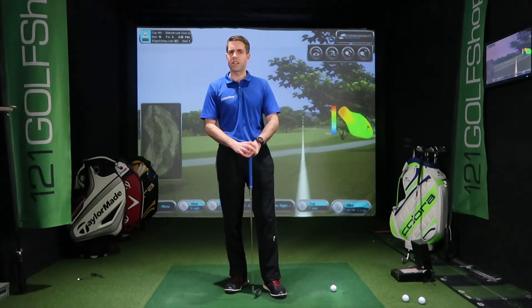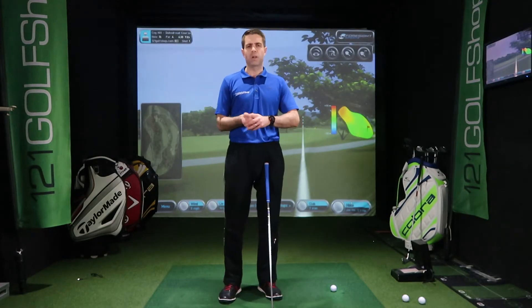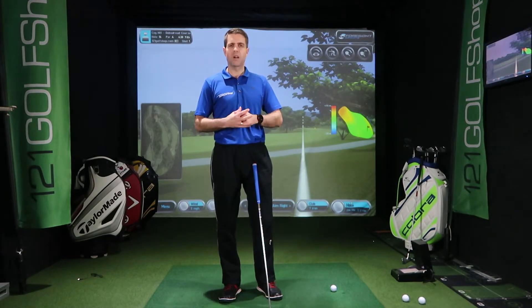Welcome back to the studio. Our next shot on the agenda is a punch shot. We've just done the draw and fade, which is linked below, so if you haven't checked that video, click on that link and check it out. Our next one is a punch shot.